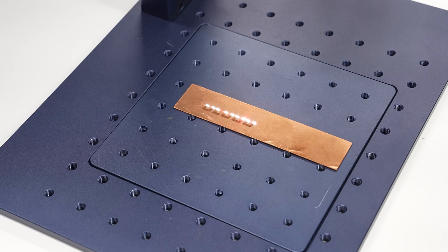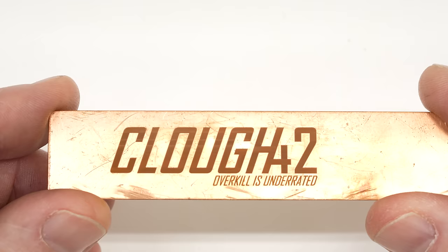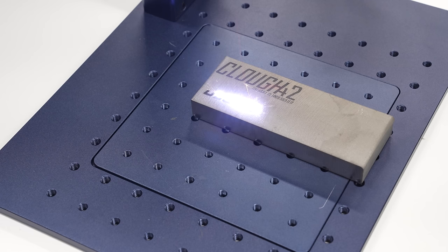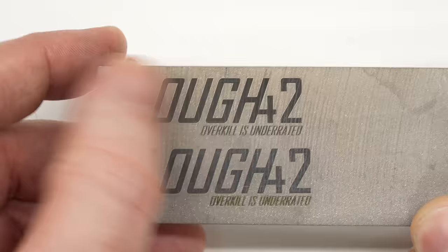Copper is a difficult material because of its thermal conductivity — it just carries the heat away, and it's something I've never been able to successfully mark with a diode laser. Even the 20 watt fiber laser has a little bit of trouble with it. I ended up running it at 90 percent power, 1000 millimeters per second, and running two passes, and the result is a nice dark mark that looks like it's going to be pretty durable. I have some titanium in my scrap drawer and it also engraves beautifully. It glows white hot and throws off sparks while engraving and leaves a nice dark mark. It probably would be even nicer engraved on a machined surface.